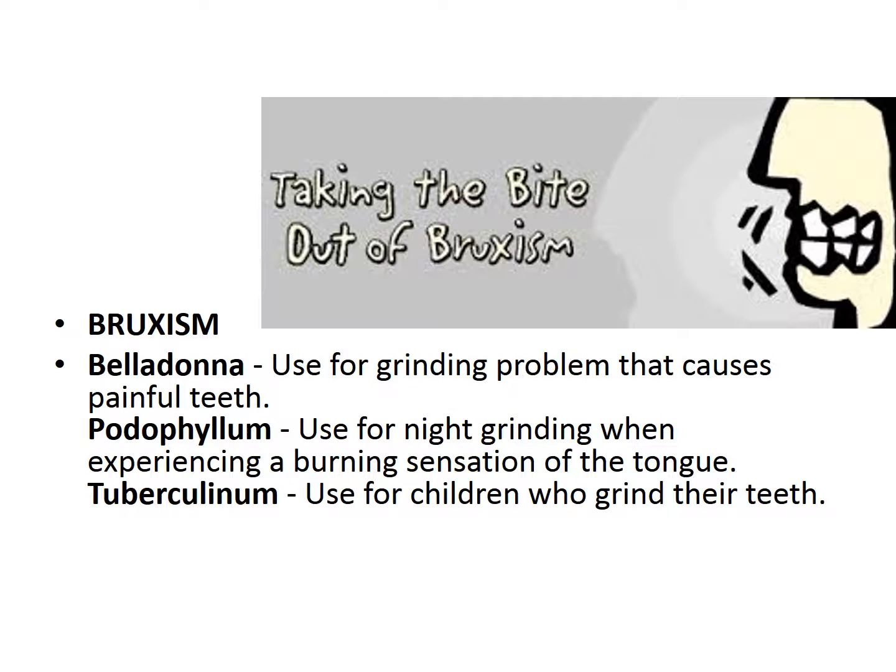There are three great remedies for bruxism: belladonna, podophyllum, and tuberculinum.